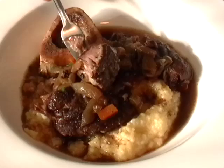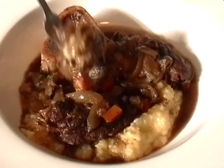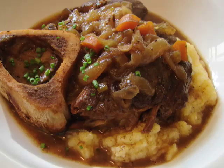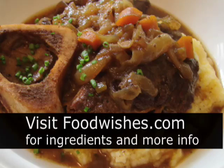Beef shank is kind of a two-for-one — you get that beautiful, tender, succulent meat, and you get that marrow bone, just so, so good. If you like French onion soup, you're going to love this dish. In fact, I got this idea from reading a recipe where beef shanks were cooked in a packaged onion soup mix — the horror. I said, hey, that sounds pretty good, except why don't I make a real French onion soup base? So that's the inspiration for this dish. All the ingredients are on the site, so go check it out. And as always, enjoy.